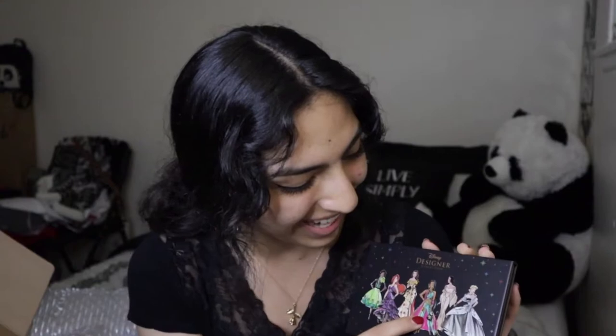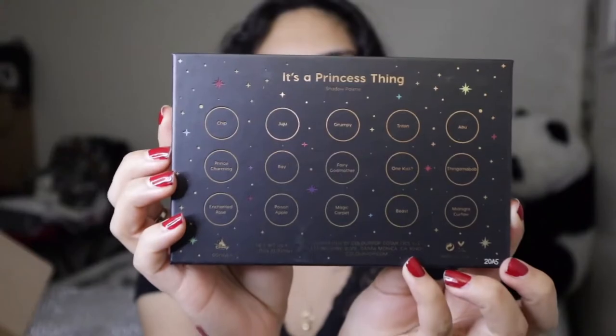So for Colourpop, this is the box that came in — just a plain old box, says fragile on the side. From Colourpop, I went ahead and purchased some eyeshadow palettes that I was eyeballing for a while. The first palette is the Disney Designer Collection, and it is a princess palette. How freaking cute. It has Tiana, Ariel, Belle, Snow White, and Cinderella. The shade names on the back are Chip, Juju, Grumpy, Triton, Abu, Thingamabob, One Kiss, Fairy Godmother, Ray, Prince Charming, Enchanted Rose, Poison Apple, Magic Carpet, Beast, and Midnight Curfew. Sounds very, very Disney.